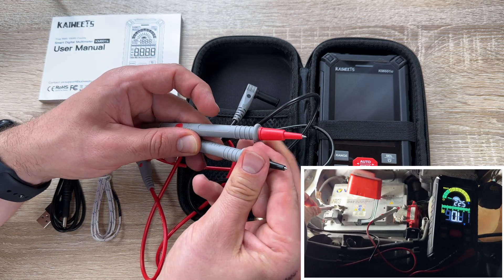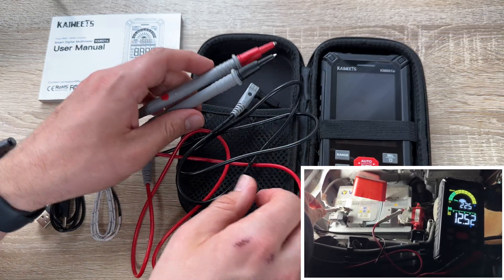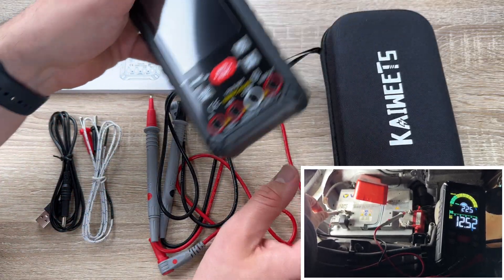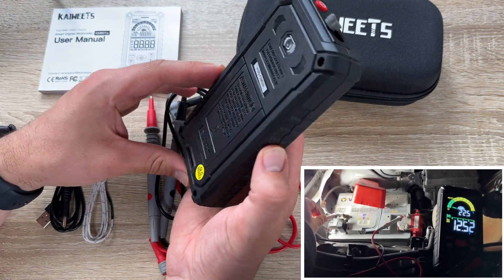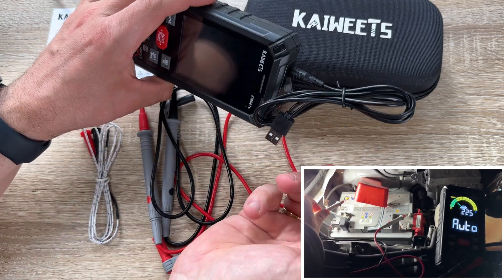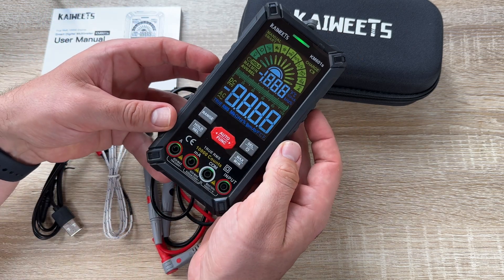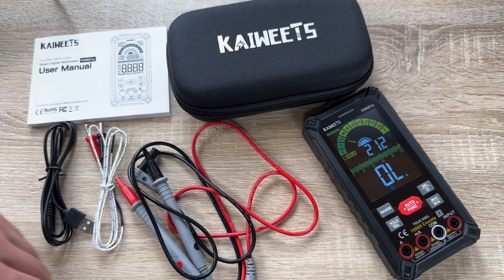A digital multimeter is the best choice for electrical problems. This is a better multimeter because it is a smart multimeter with 10,000 counts TRMS — the Kai Weitz smart digital multimeter KM601S. Thanks for watching, please subscribe and give me positive feedback, and I hope to see you again on my channel soon.